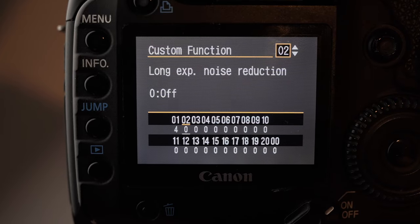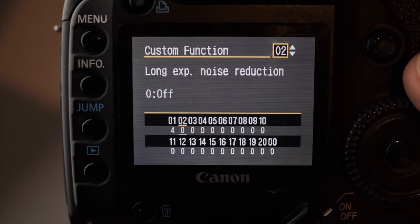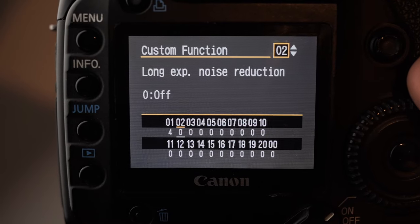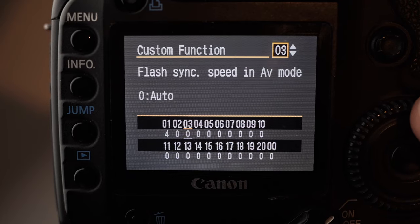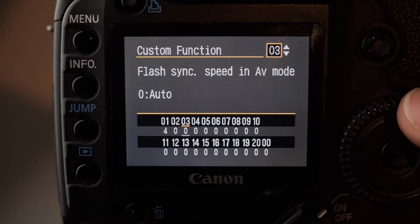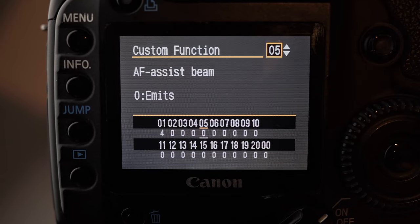Long Exposure Noise Reduction is for when you have a photo with a long or slow shutter speed — so if you're doing a one-minute exposure it will do some noise reduction. I don't set that to on; it's a waste of time. Sync speed I just leave alone — it's auto.